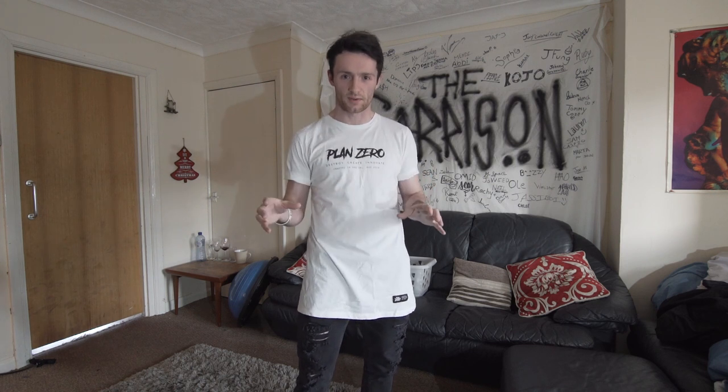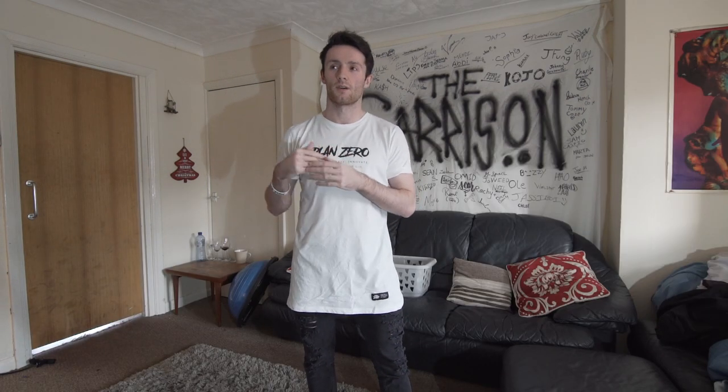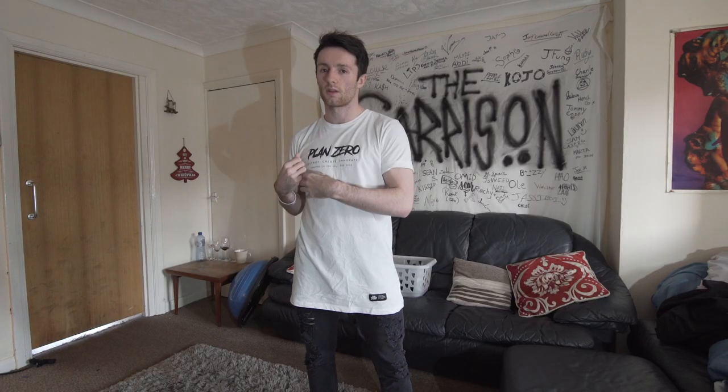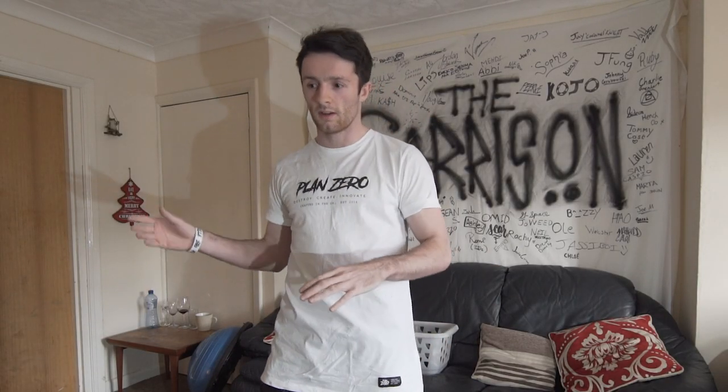This is one of the most requested tutorials on this channel — the swing through tutorial. It's not so much a trick as it is a concept you do within a trick, so this is going to be more explaining rather than showing one specific swing through. If you understand the basics of a swing through, that should be all you need to apply it to all these different tricks. I'm guessing if you're watching this, you can already do a full, an ab twist, a cork, something like that, and you're wondering how to swing into another one.